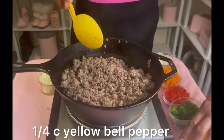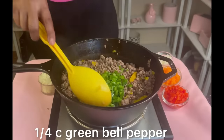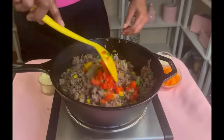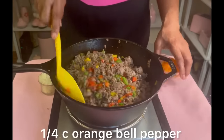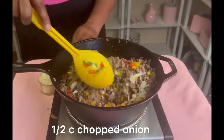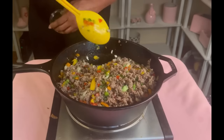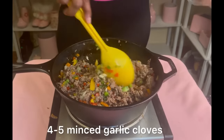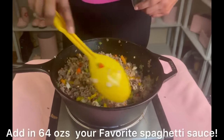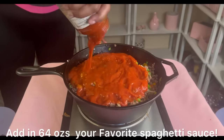Now we're going to add our beautiful bell peppers — one fourth cup of yellow bell pepper, one fourth cup of green, one fourth cup of red, and one fourth cup of orange bell peppers. We're also adding one half cup of chopped onions, and four to five garlic cloves. Continue to stir and mix very well.